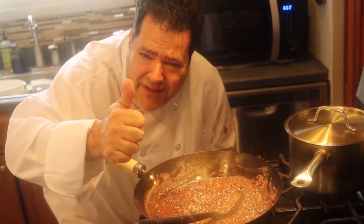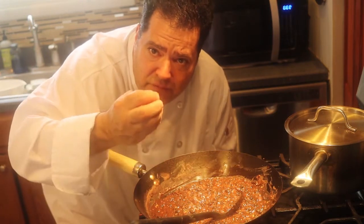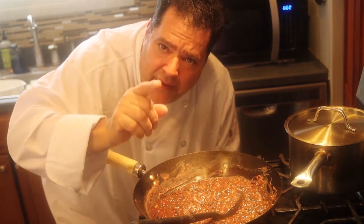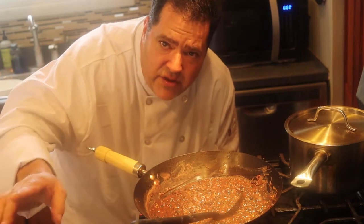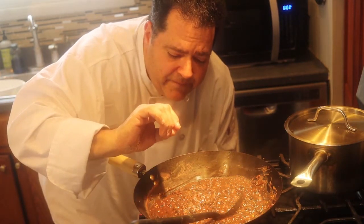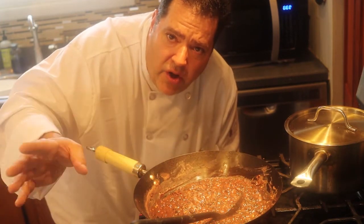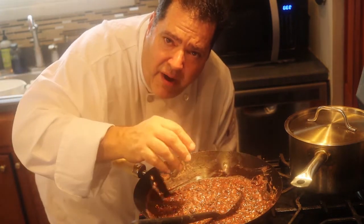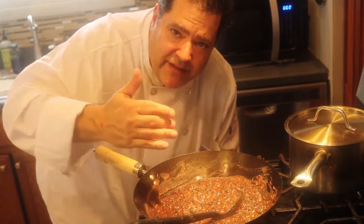My filling smells delicious and tastes wonderful. My bread dough is wonderful, rich, and sweet — this is gonna be a beautiful pork bun and it's gonna be vegetarian (there's a little egg in the dough, so vegetarian). We're gonna finish this tomorrow — I'll put the dough in the refrigerator to rise overnight and cool the filling down overnight too. It's not a difficult recipe, it just takes two days.